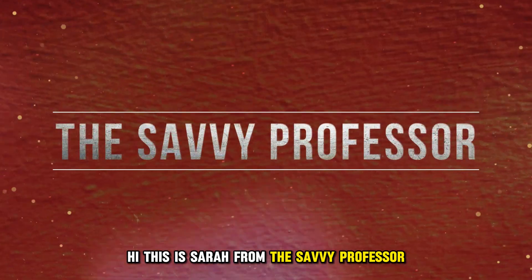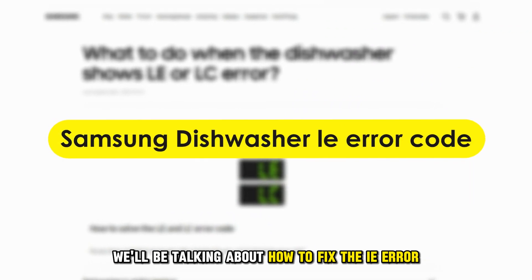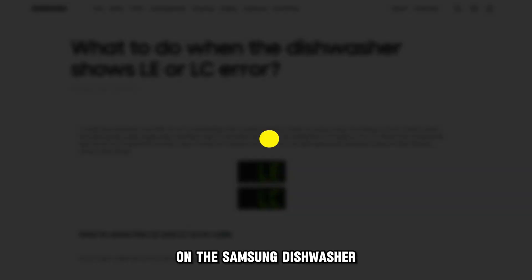Hi, this is Sarah from The Savvy Professor, and in today's video, we'll be talking about how to fix the IE error on the Samsung dishwasher.